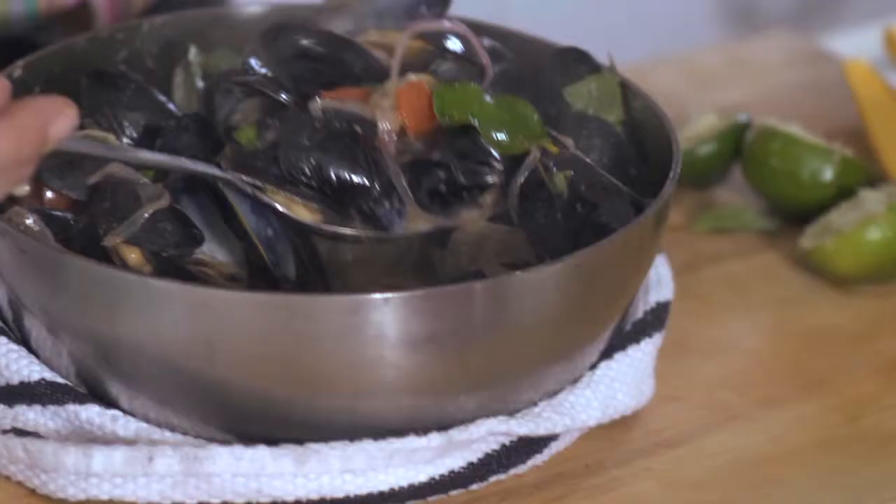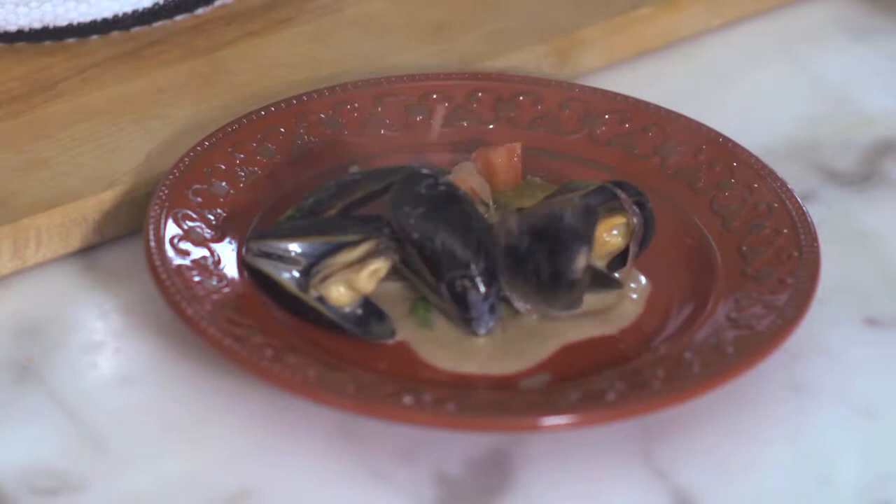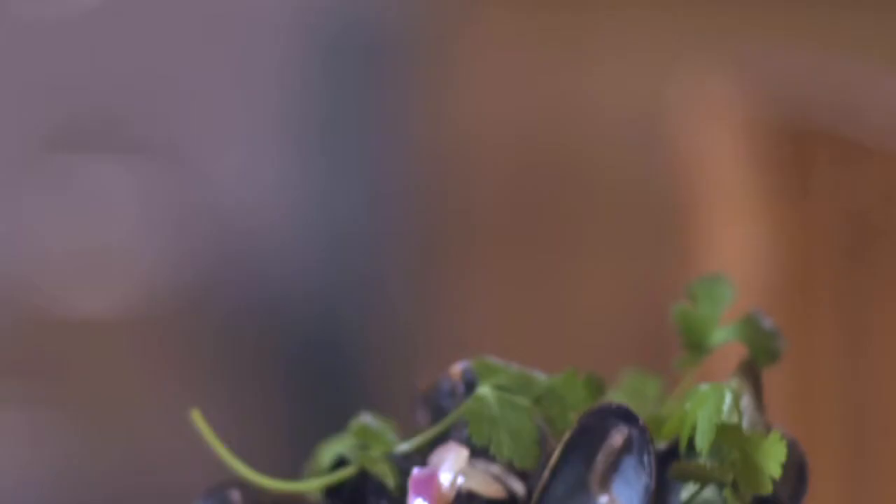Now I'm ready to plate our mussels. I have this beautiful Pottery Barn red salad plate, which is a great backdrop for the black mussels. And here you have my Thai-inspired black mussels with red coconut curry — perfect for your next tasting party. Enjoy.